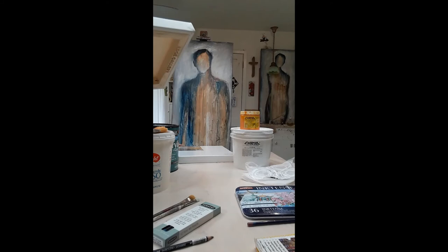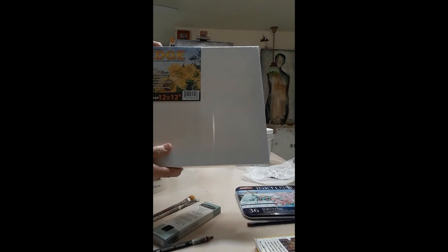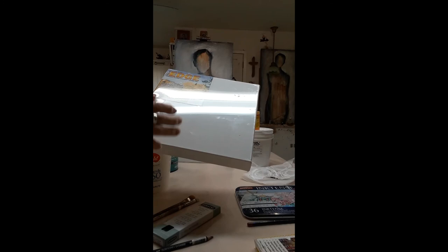My canvases I usually order from Jerry's Art-O-Rama, and I use the Edge — that's the brand. It's an inch and a half deep gallery wrap. They're a cotton canvas. They're not the best in the world, but they're also a really good price, and they're consistently good.